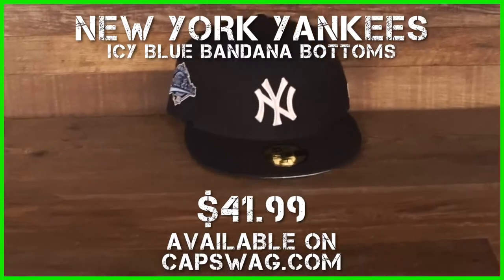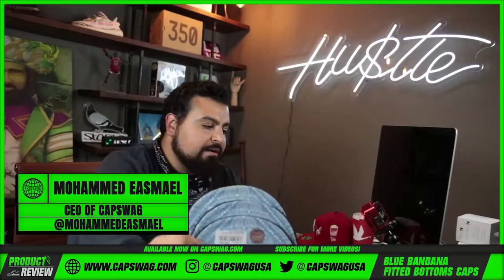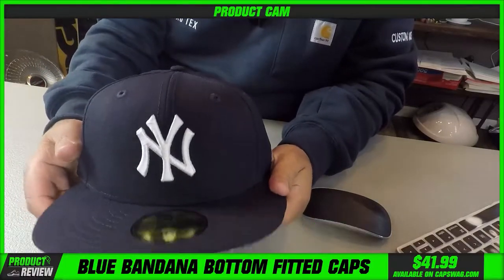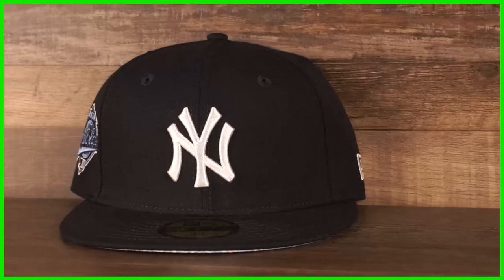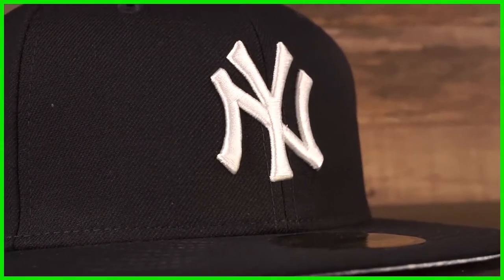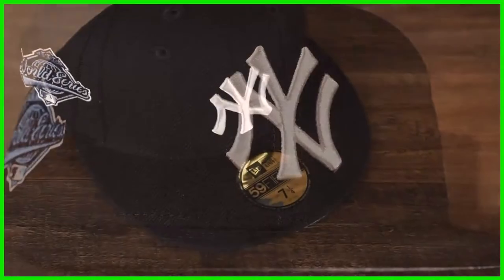Bandana light blue on the brim, legend blue — navy legend blue with that light blue on the brim. Bandana print — very interesting. Bandana print is hot right now. I'll drop a link for you guys to click on; it'll take you to the snapback, the adjustable version of this.